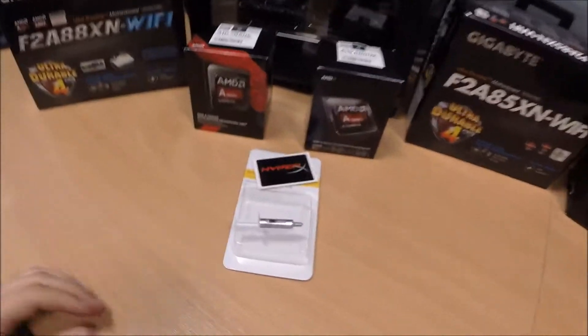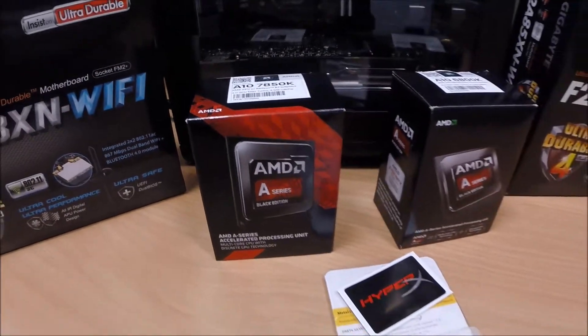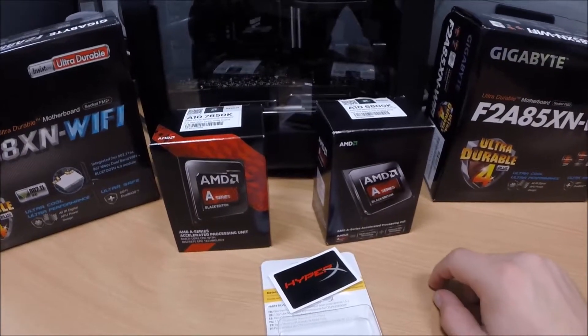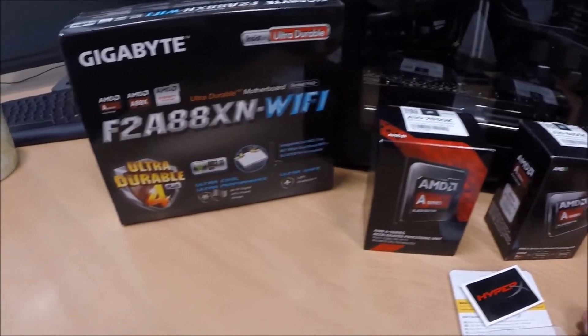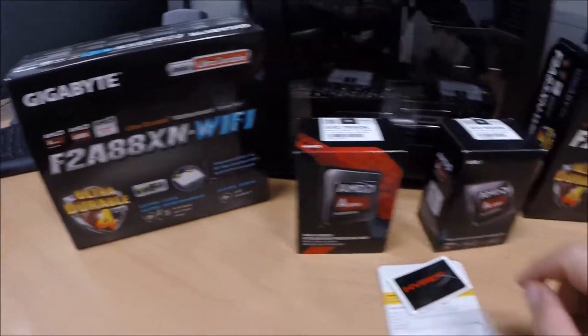Hello there. Today we're going to unbox AMD's K3 APU, the newest flagship APU processor, and there it is. The system it's going to go into is a custom-made system that you've probably seen in our other videos. We've got the A10 6800K in it at the minute, and we're just going to upgrade the motherboard to revision number 2, so the A88 rather than the A85.